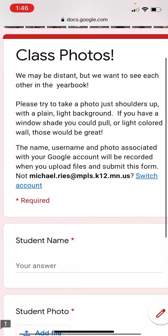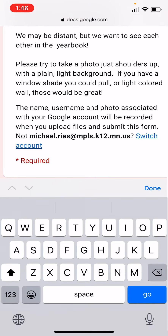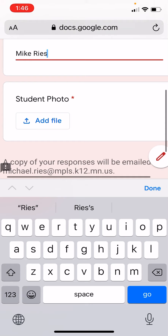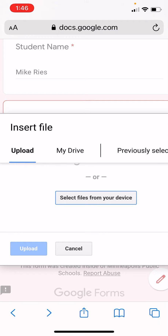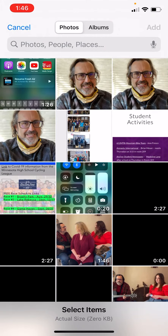Scroll down here and type in your name. I'll pretend I'm a student and add the student photo. I'm going to click where it says 'add file,' select a photo from my device, go to photo library, and choose the photo I'm going to use.